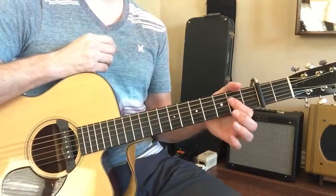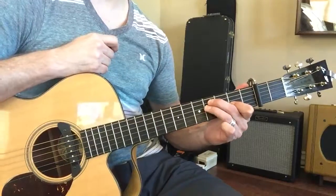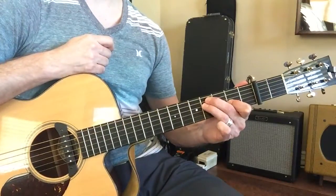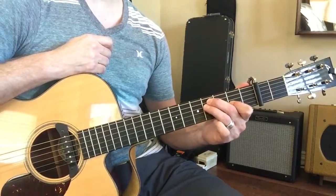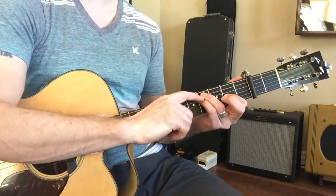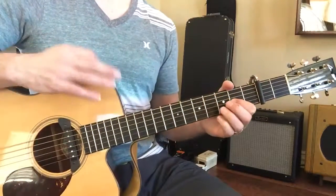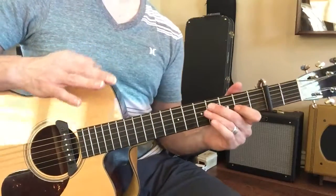What everybody wants to do is they always want to do this — they go E and then they reach up and do that. That's what you just did, because everybody does that. Why? Because it's not intuitive to use that pinky, because that's the hardest finger to use. So if you end up doing that, that's okay.